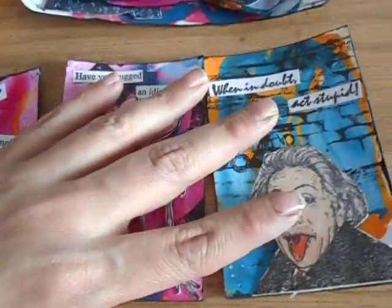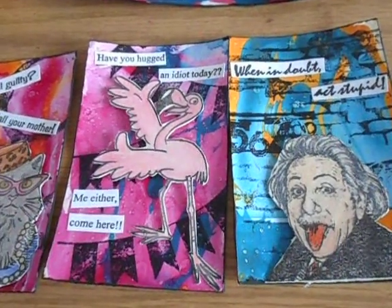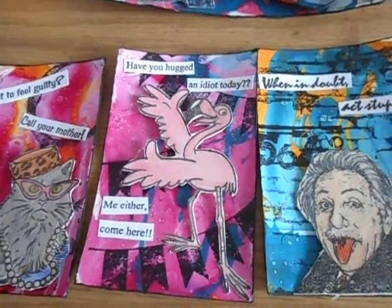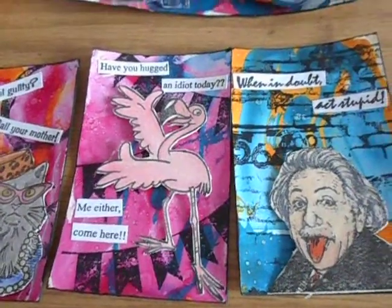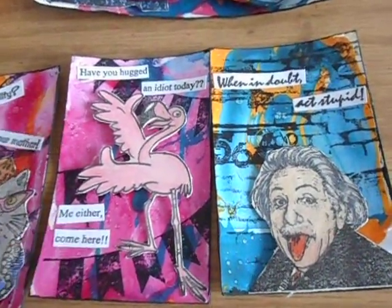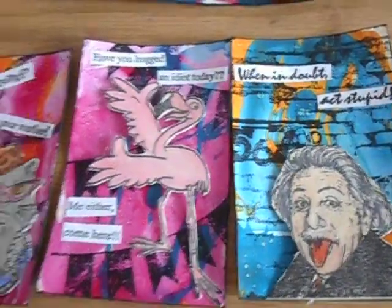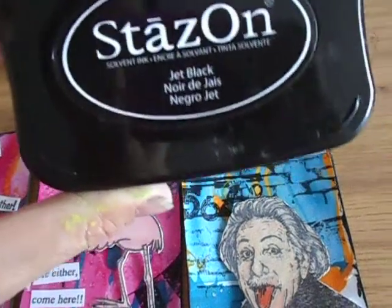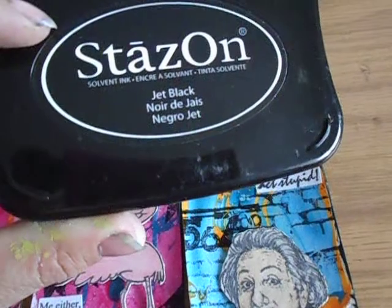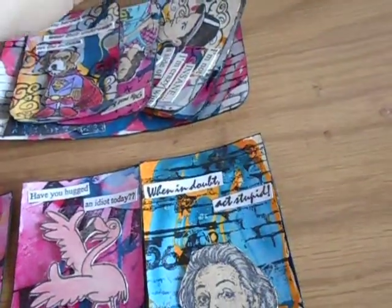After I did these nail polish backgrounds they sat around for a while, and then when I got asked to do the guest designer spot, I pulled them out to see if I could stamp on the background — and I could! I used a non-black ink pad because it's a solid ink. I didn't want to try using a VersaFine ink pad or even a Memento because it would probably wipe off the nail polish background.